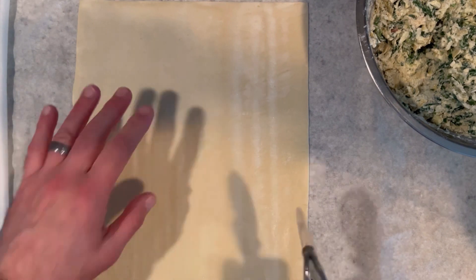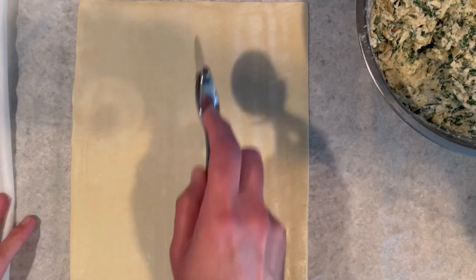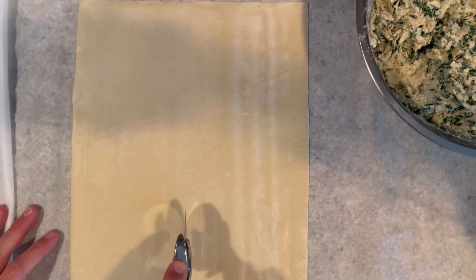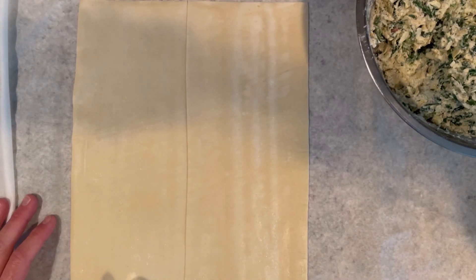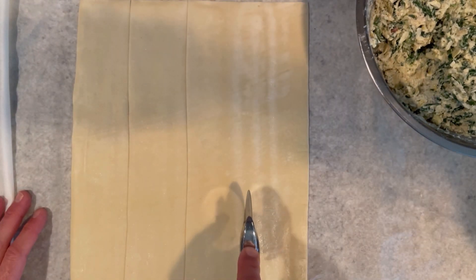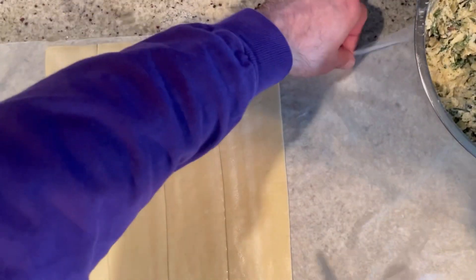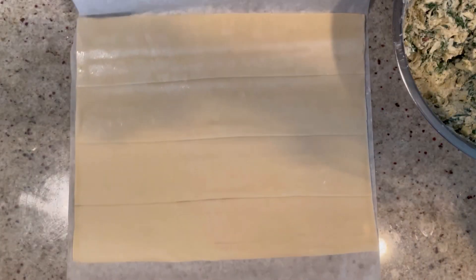Puff pastry is expensive — you don't want to waste it. So we're going to cut it lengthwise, cutting it in half. I like to use a pizza cutter because it's nice and consistent. Then you're going to cut each half in half again, so you end up with four strips. If it's not perfect, don't worry — puff pastry is very forgiving because it's so stretchy, so you can make it fit.